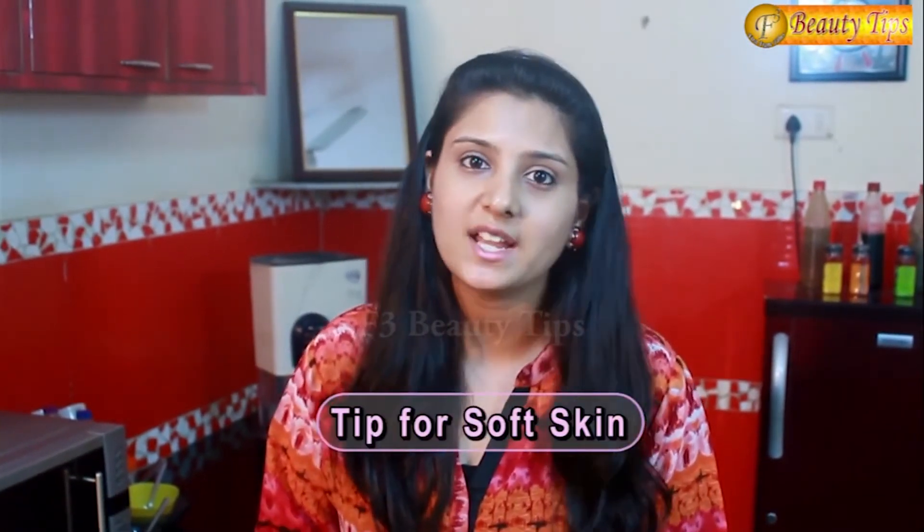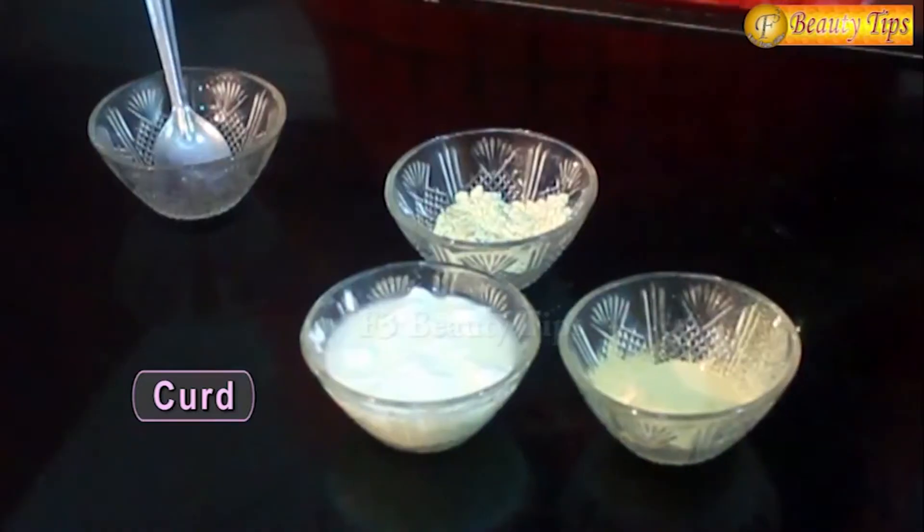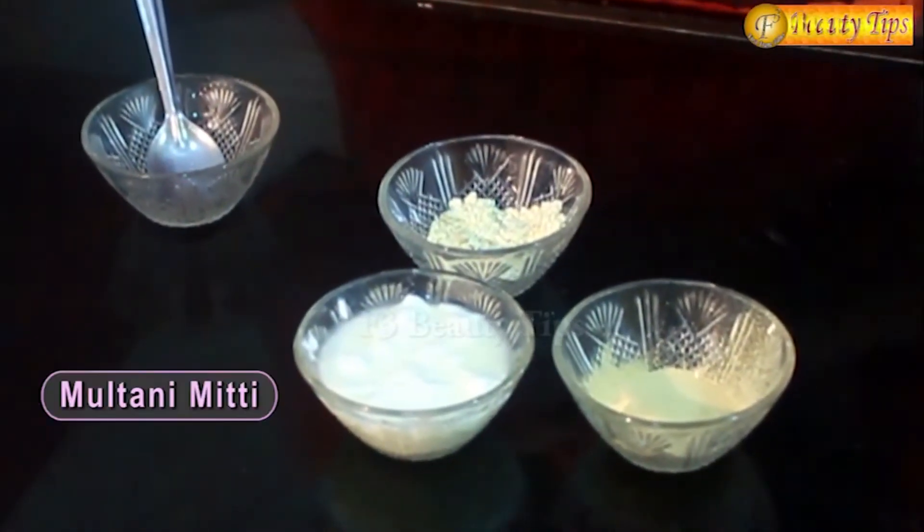Today I have a tip which all of you girls would be interested in. Everyone likes to have child-like soft skin. Here I have a tip which will help you soften your skin. For this tip you need only three things: curd, oats and multani mitti.